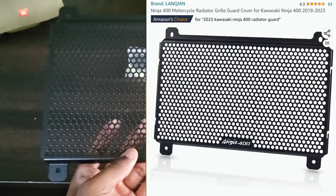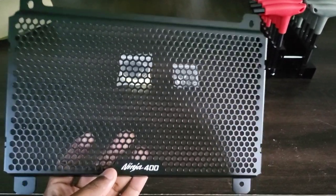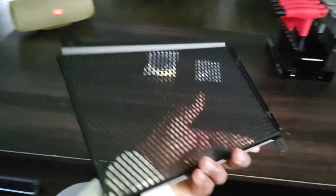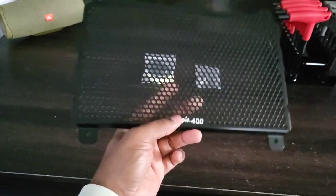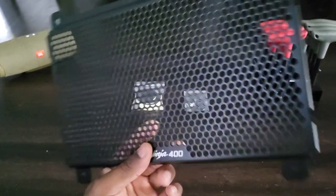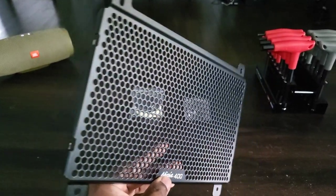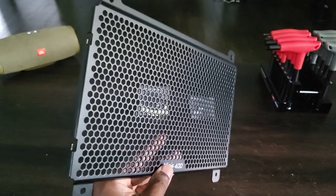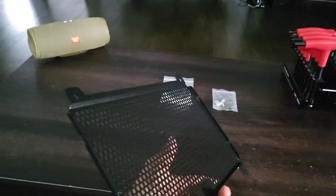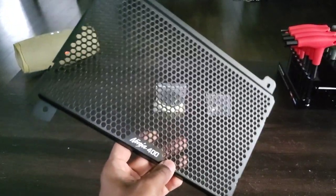All I did was go on Amazon and found a quick little radiator guard for the Ninja 400. I'll put the price up on screen — it wasn't too expensive, and it's a quick install. I'm pretty sure you can install these without even having to remove any fairings. I'm going to go ahead and install this thing today. I had not paired it up to see if it fits correctly because some reviews said the holes didn't line up properly, while others said it was fine. So we'll see what I got out of this mixed bag from Amazon.